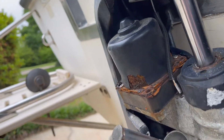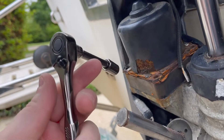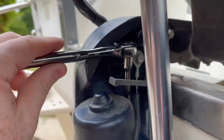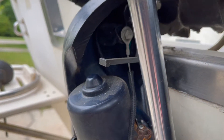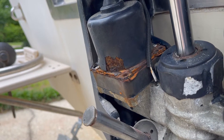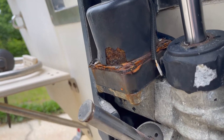I was able to get all four screws off — it wasn't that bad. What I used was a 3H socket, a real small one, and you're just able to get it back in there and turn it. These things can really be a pain, especially if the bolts don't want to move, but this one wasn't too bad.